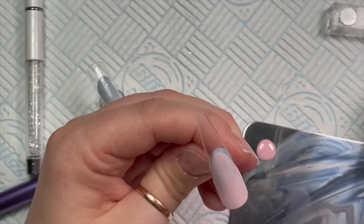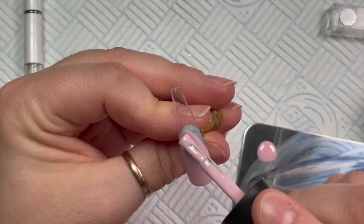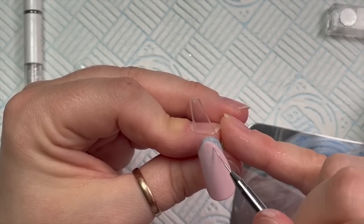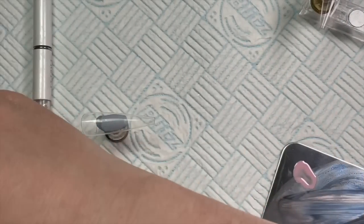I just damp that with a little bit of gel cleanse to neaten it up. Once I'm happy with how it looks I pop it in the lamp. I'm giving it two coats — I cut a lot of this out because it was quite faffy, so I'm just showing you towards the end of the second coat.